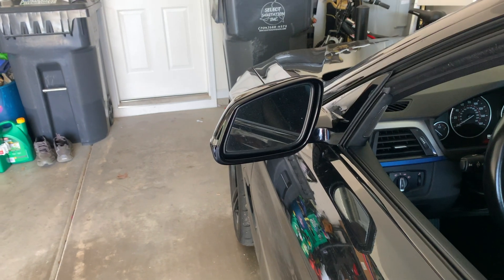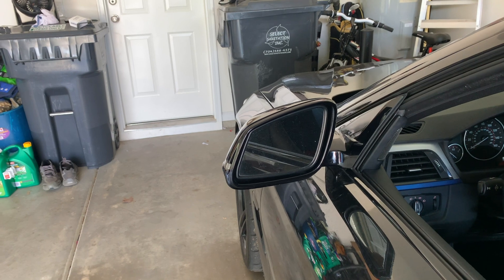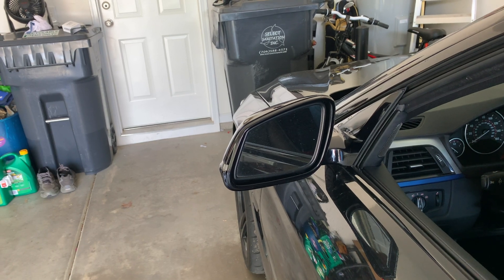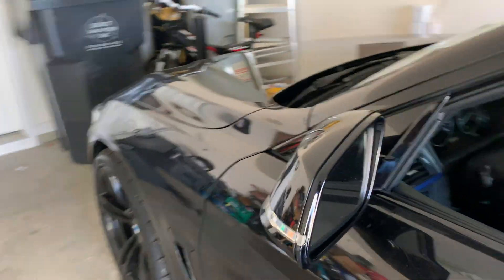I'm actually going to be doing my install using my iPad because I'm filming with my phone, so I can do a screen recording so you can see all the steps. Today I'm going to start with something very simple since this is my first time coding a BMW — I'm just going to code my side mirrors. What I want is for them to fold automatically when I lock the car.